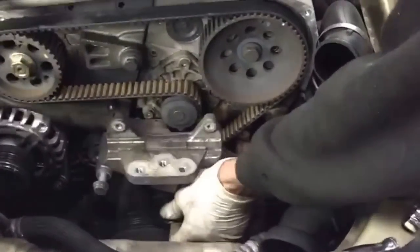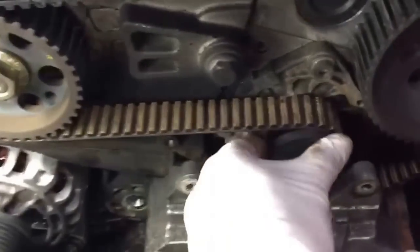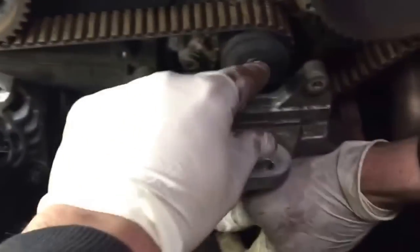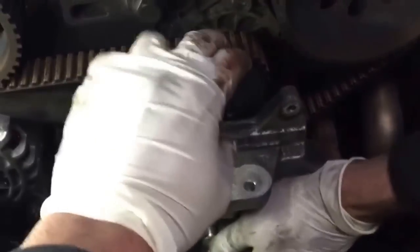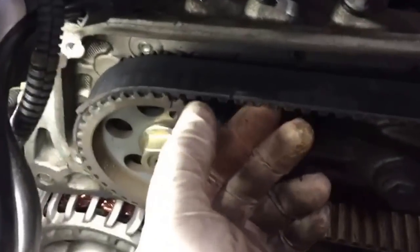We'll show you where it is exactly. That's the water pump. The pulley there is a bit noisy, but you can't tell because the timing belt is tensioned at the moment. So we're going to remove that first and then check the pulley again. And you can see the wear marks on the timing belt itself.